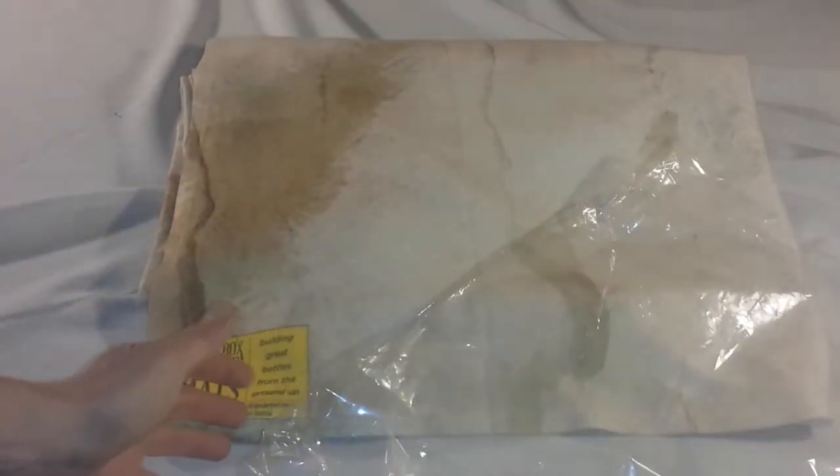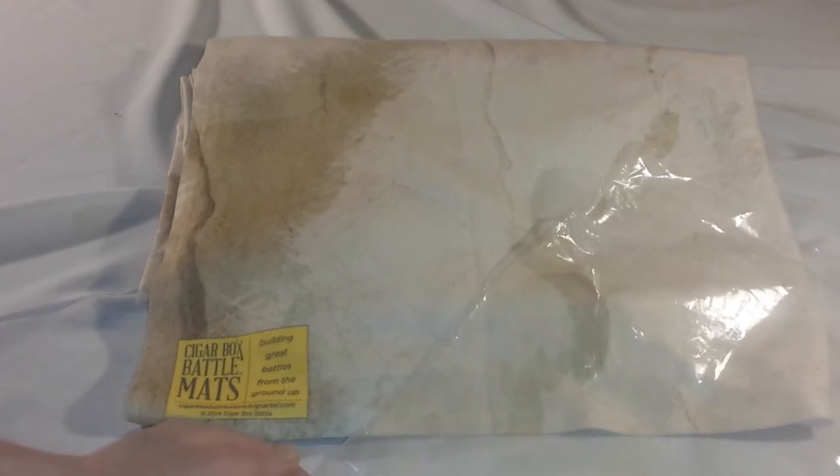Hi folks, welcome back again. Today I'm just going to do a little quick review on the Cigar Box Battlemats. I just recently picked up one. Here in the States they go for about $60-$70. Kind of pricey, but you're paying for some very high quality cloth here.